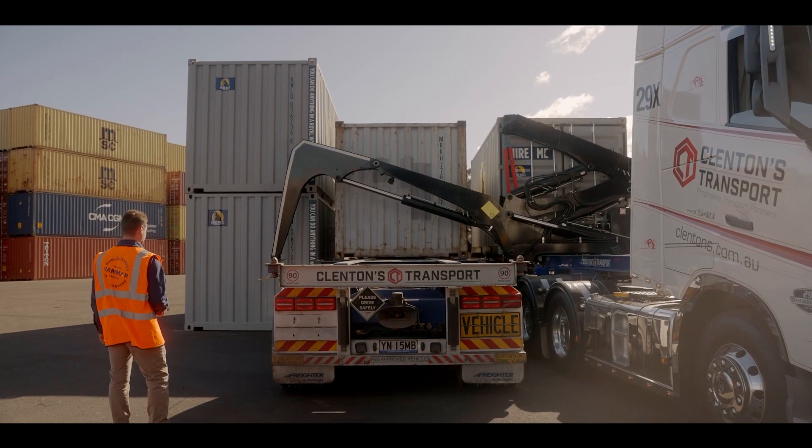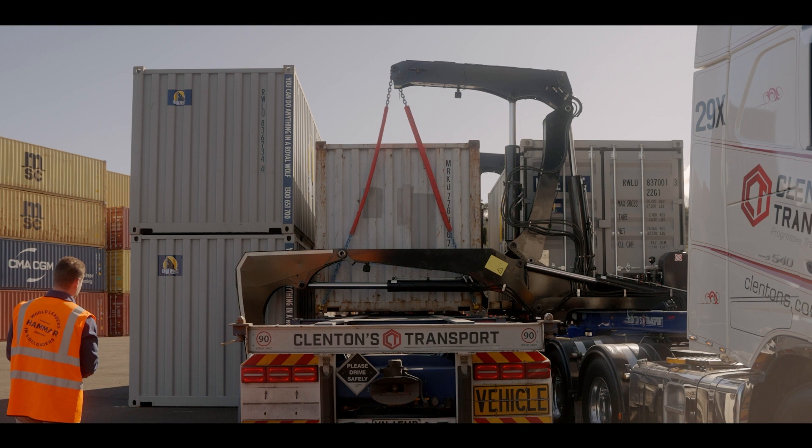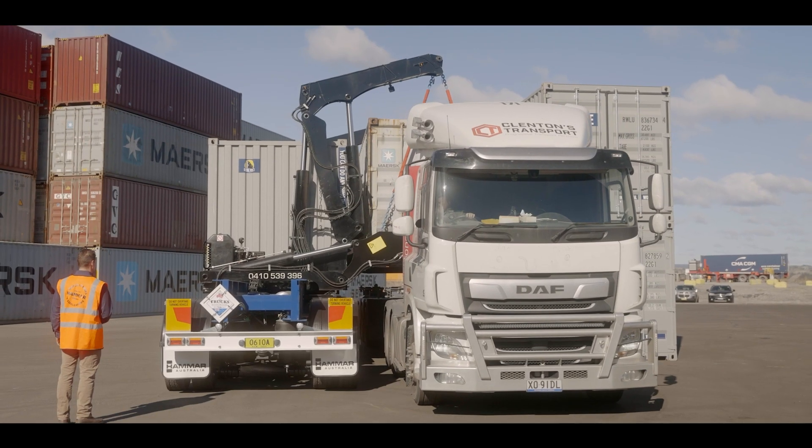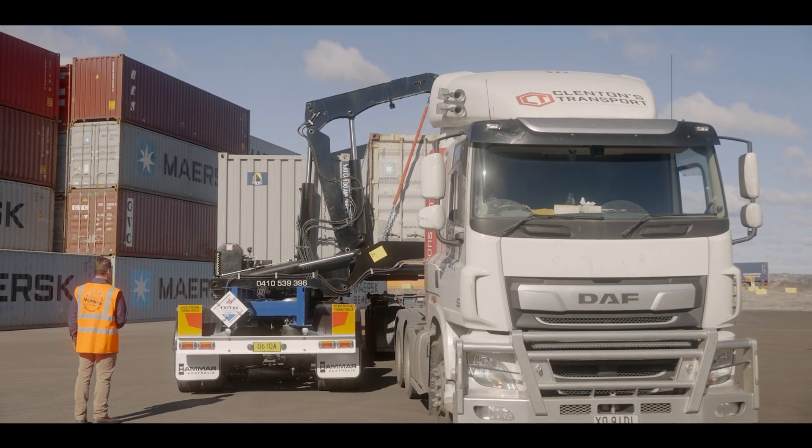With clearance between the side loader and the W leg of about 3.5 metres, there's ample room to get your companion trailer underneath without the risk of hitting either the side loader or the leg.